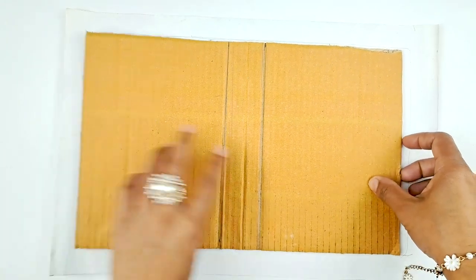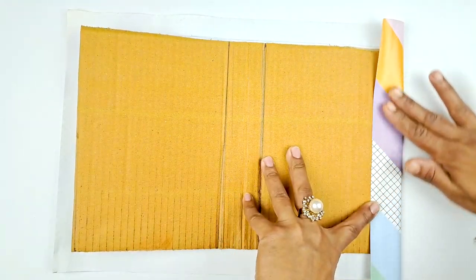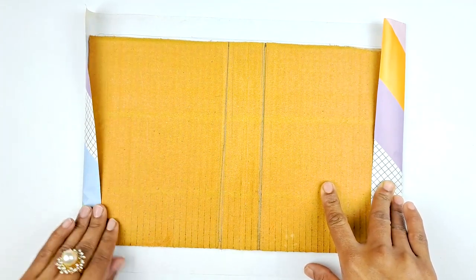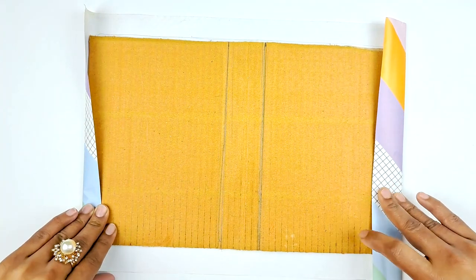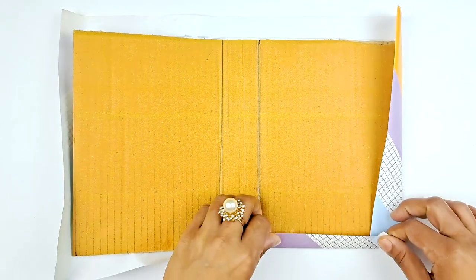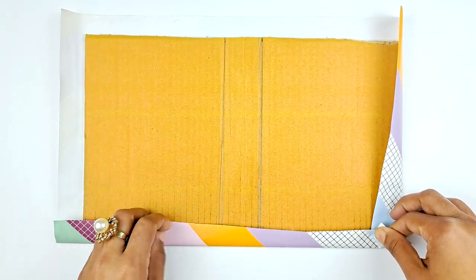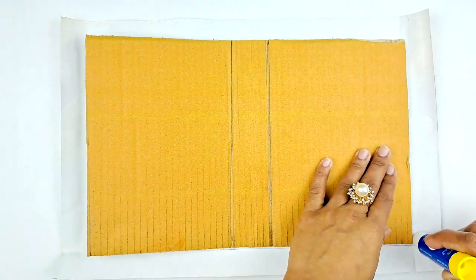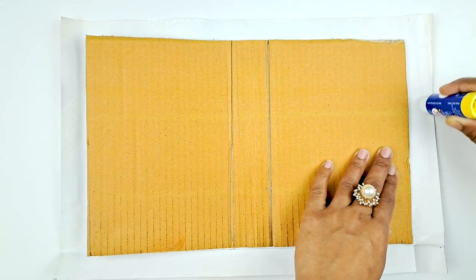Fold the decorative paper around your piece of cardboard. Make sure your decorative piece of paper is bigger than your piece of cardboard so that you can fold it nice and easily around the edges. Then take your glue stick and glue down all the sides like so.